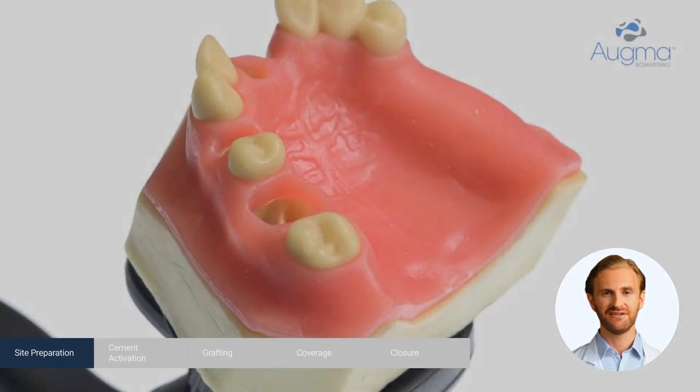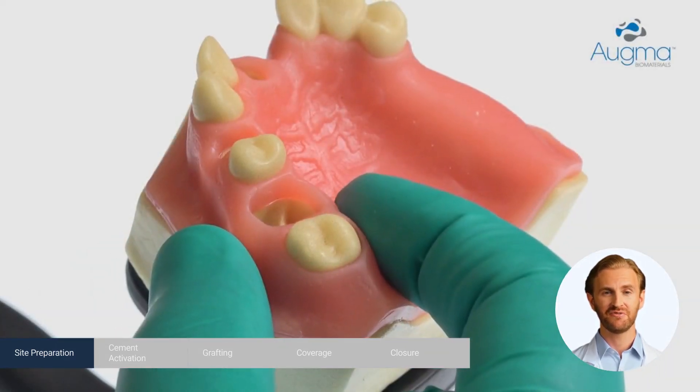After extraction, perform a complete debridement, including the removal of granulation tissue.